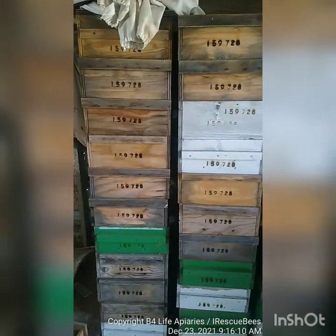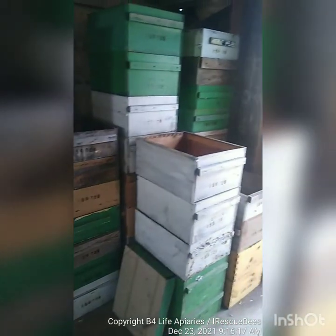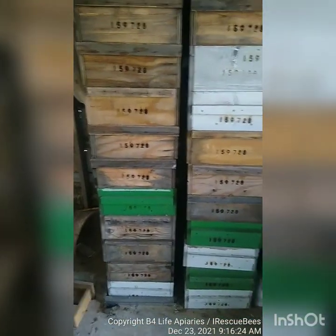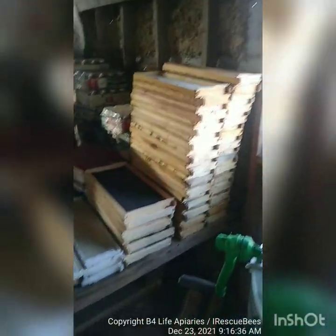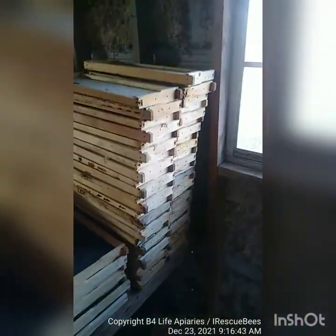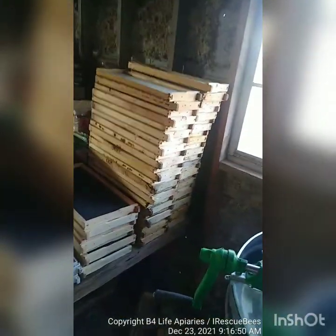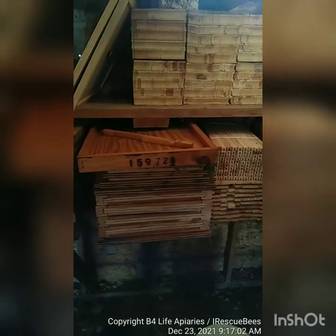So I took you to the shed, and with the Langstroth — just those few colonies you saw out there — these are all the extra boxes you need to have because boxes break and start falling apart. If you're doing Langstroth beekeeping you're going to need one of these: an extractor. You're going to need all these frames and foundation — you've got to get the foundation for the frames because frames break when you're working the hives.